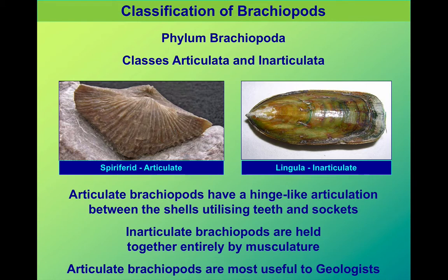Most brachiopods that we find are what we call articulate brachiopods, like the one on the left. Articulate brachiopods have a hinge, teeth, and sockets that lock the shells together so they can open and close fairly easily. Inarticulate brachiopods, like the one on the right, are just held together by the soft parts — by the muscles. Inarticulate brachiopods are among the earliest to have evolved and they're still going today. We saw far more evolution and extinction in the articulate brachiopods, and as a result they tend to be more useful for us.